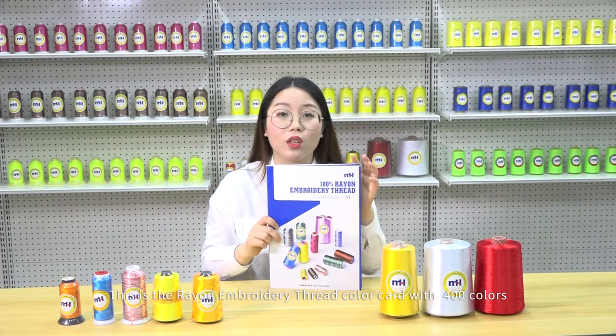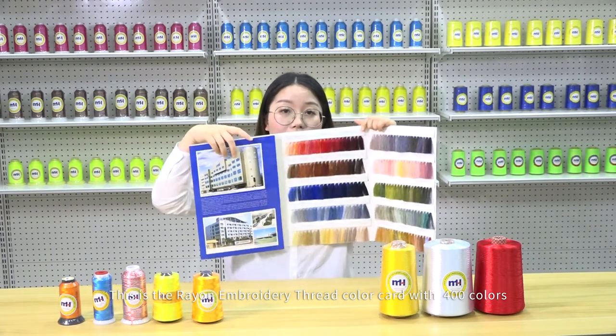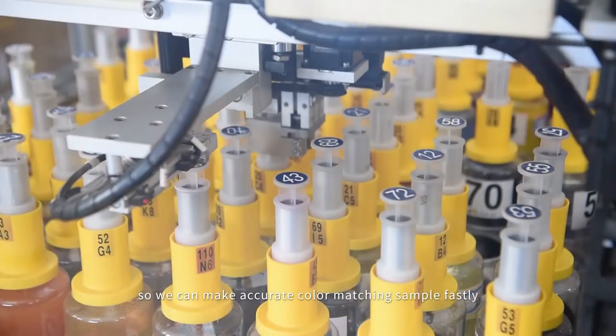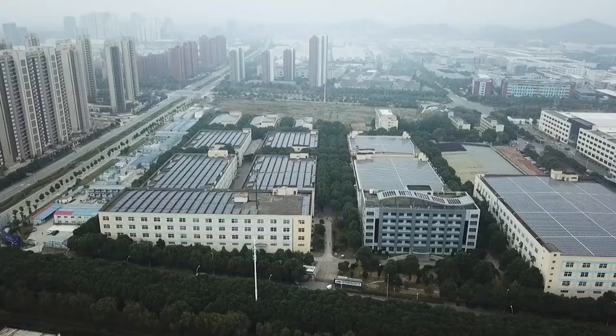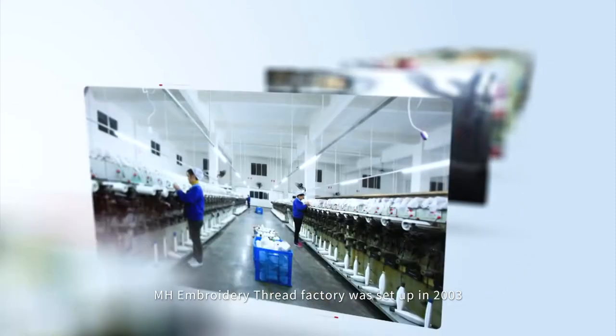This is the polyester embroidery thread color card with 400 colors. MH has automatic color matching machines, so we can make accurate color matching samples quickly.